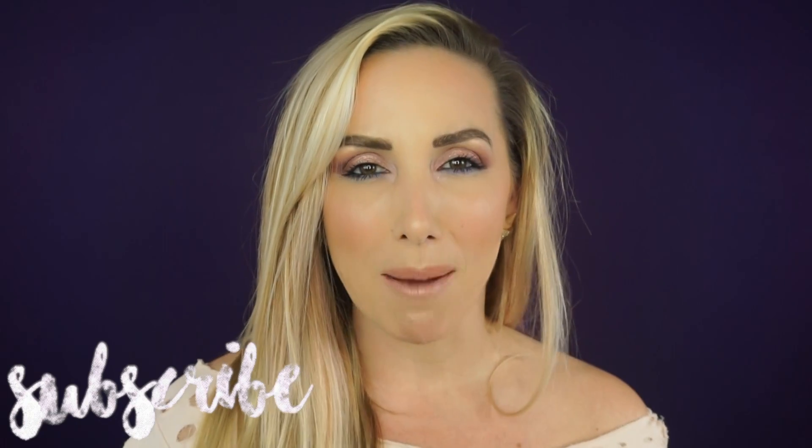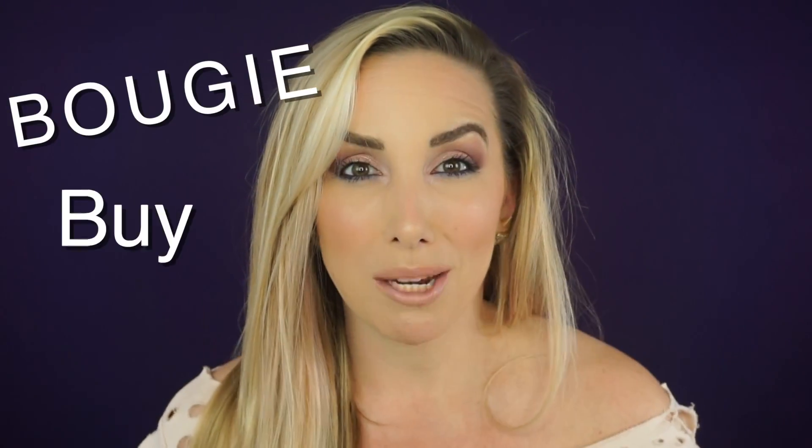Hey guys and welcome back to my channel. It's Jessica Fit Beauty. If you're new, welcome — I hope that you will subscribe. If you're coming back, welcome back. Today I'm going to be starting a new series called Bougie Buy. It's all about high-end products and we're going to discuss if the product is worth your cash or just plain trash.